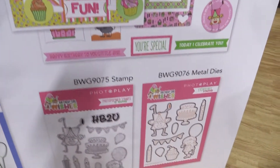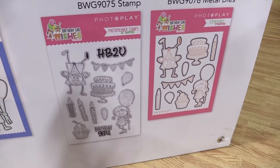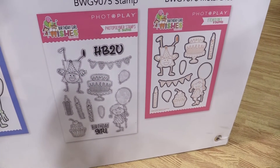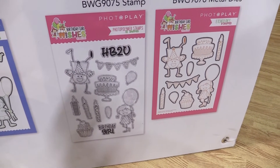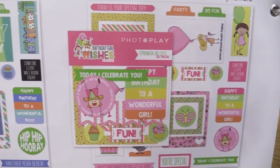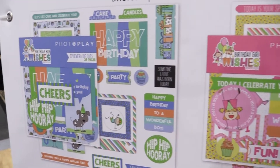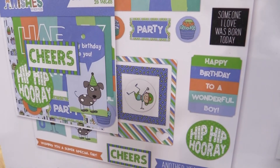Way down here we have the stamp and metal die set that's similar to the Birthday Boy Collection, with a little girl hopping around holding a balloon. We have cupcakes, candles, banners — really, really fun. So these two new lines are from PhotoPlay Paper and you can find them at Scrapbook.com. You can mix and match, get the collection packs, whatever pages speak to you. This is Birthday Wishes Girl and Boy from PhotoPlay Paper.